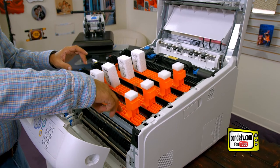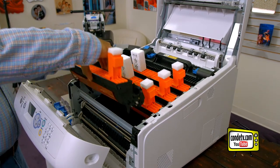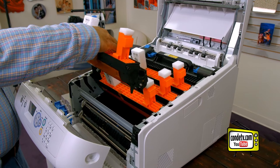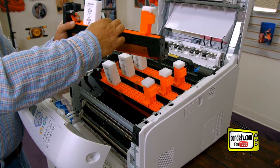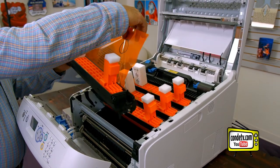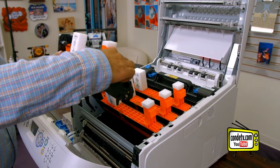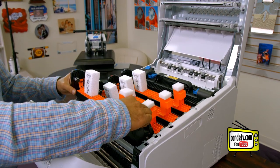The first thing we're going to do is remove the orange carrier locks from the image drum. We'll pull this out like so, peel away the orange tape, and remove the orange plastic sheeting to activate the drum.